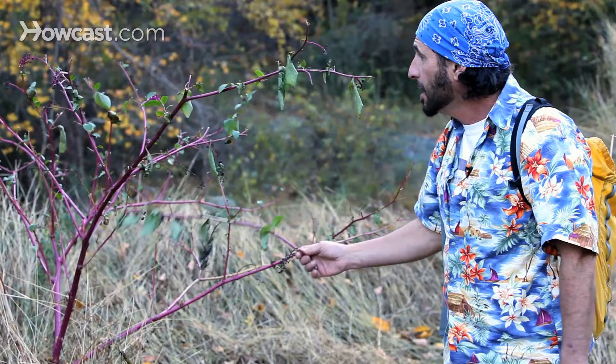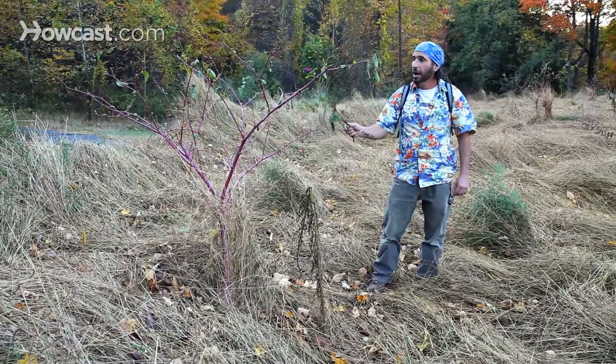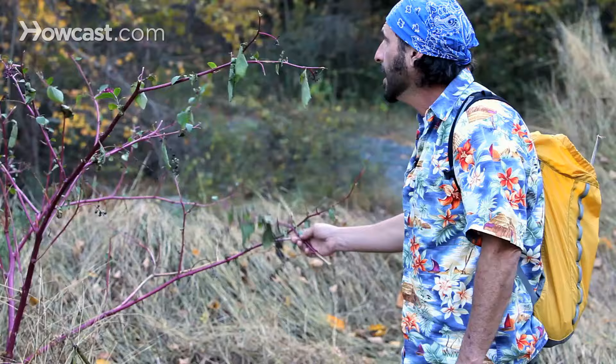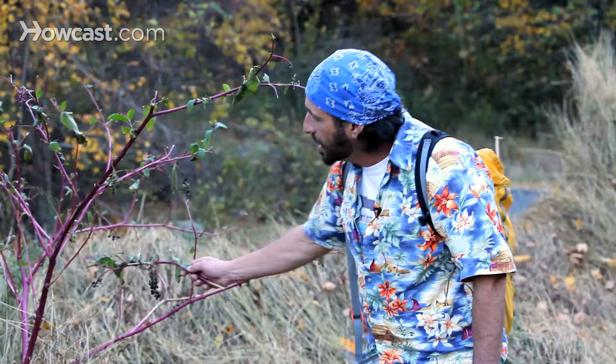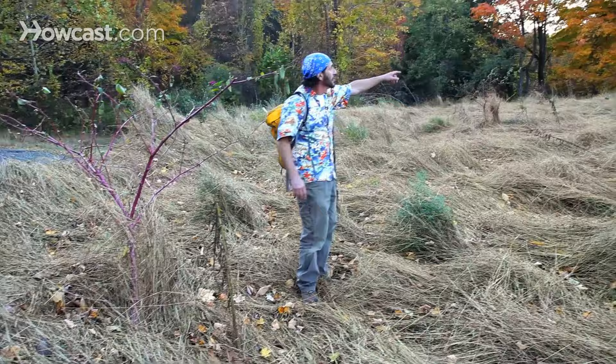This one obviously doesn't have very much in the way of leaves left on it. In the springtime, when it first comes up, the first sprouts or shoots are excellent. It's a very popular dish, a traditional dish, especially in the southeast. It's called poke salad, and the leaves are collected and boiled just like spinach. This is a really nice plant — earlier in the year it would have produced a whole lot of food.